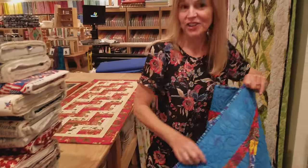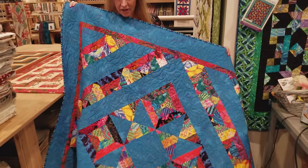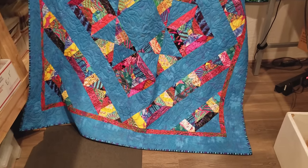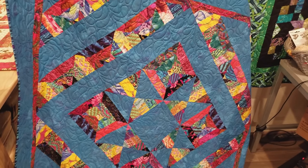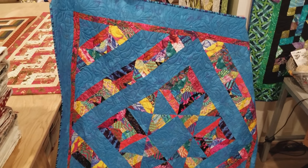Thanks for watching our video today on how to make the rail fence runner. Now it's time for another giveaway. This is a pattern I designed called Mirage. I used cave facet prints and grunge, and it's got a nice feathery print on the back side — about 56 by 56 inches. Very easy to enter: just click the link that says giveaway and put in your email address and your name. Good luck! If you don't want to miss any of our upcoming tutorials, be sure to subscribe to our YouTube channel. Happy quilting!